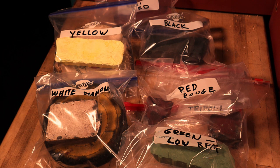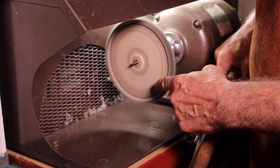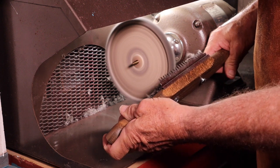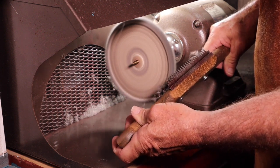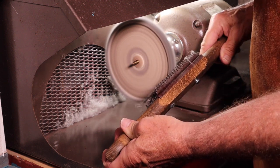A good idea is to keep compounds in a ziplock plastic bag and make sure you use separate buffs for each compound. If you can't use separate buffs and have to use the same buff for different compounds, make sure you clean the buff using a rake. The rake is a wooden handle with four rows of steel teeth. Hold the lower rows of teeth on the front lower quarter of the buff and push on the buff until it becomes smooth without grabbing the rake.